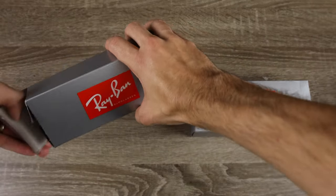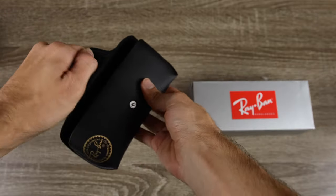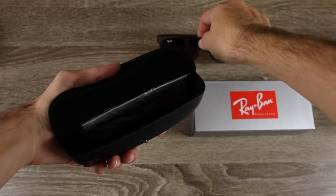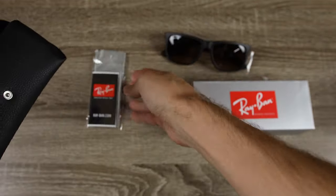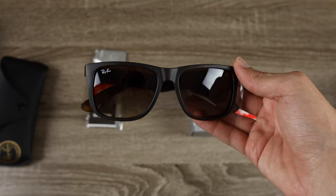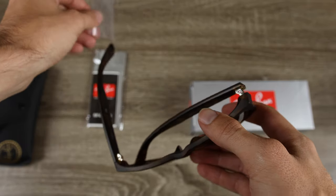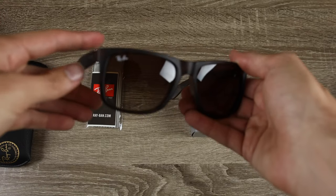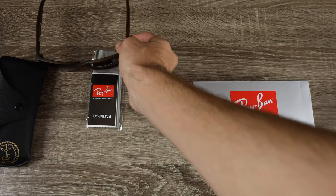Opening up the Sunglass Hut pair, we can see the sunglasses themselves along with a Ray-Ban microfiber cleaning cloth that says RayBan.com. The sunglasses have a little plastic protector on the temple and say "Ray-Ban Made in Italy." They look really good, feel very good, and their hinges feel very nice when opening and closing.